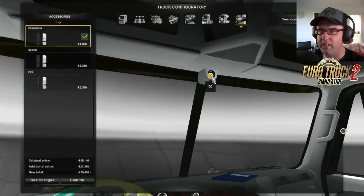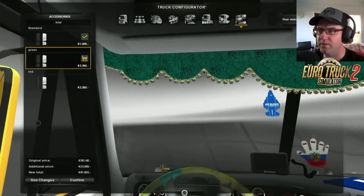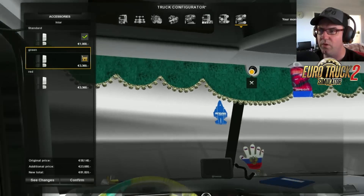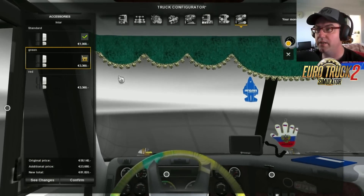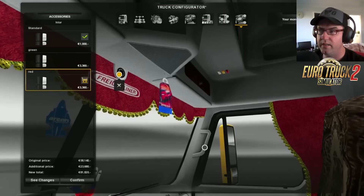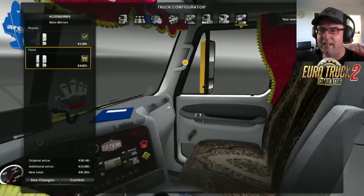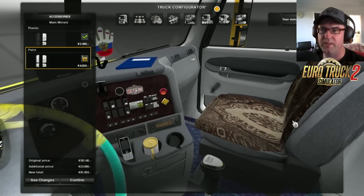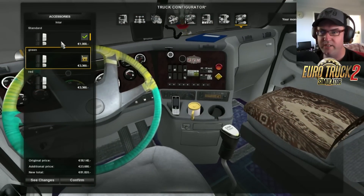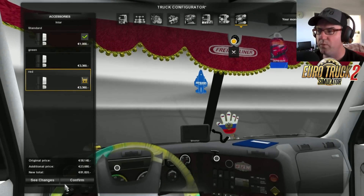Now let's go on the inside. Here we have the standard option. Then there's one with a green sort of thing going across there. Russians tend to love putting that green sort of thing — the balls or whatever it is. Some trucks it looks cool actually, I don't mind it. Then you get red as well with Freightliner on there. It has got Freightliner — I thought it was spelling it wrong, but that's all right. And then we've got some things on the seats there. We'll leave that there — I reckon that's pretty cool.